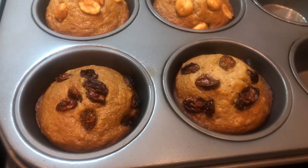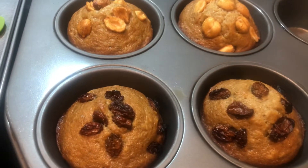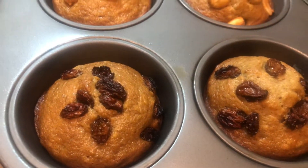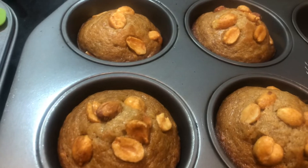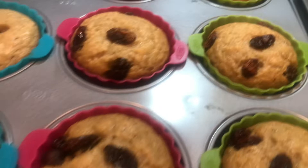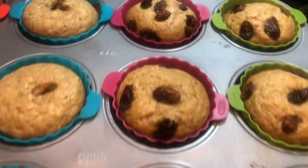Hi guys, this is my banana muffins. I have put different toppings — I have raisins here without the silicone, I have peanut butter, I have peanuts here, and raisins here also using a silicone mold, so easy to remove.